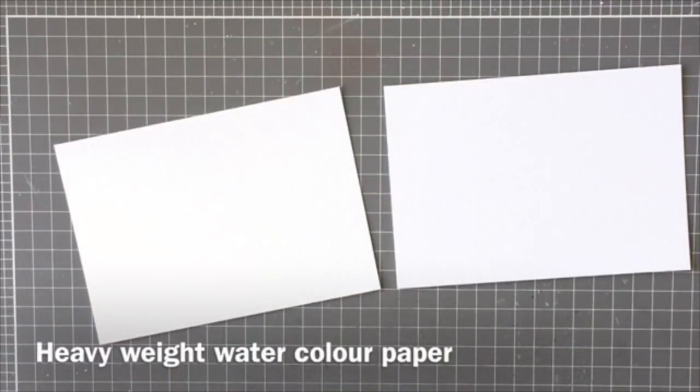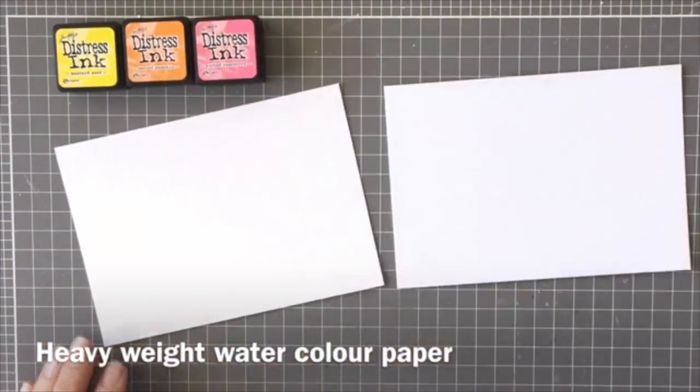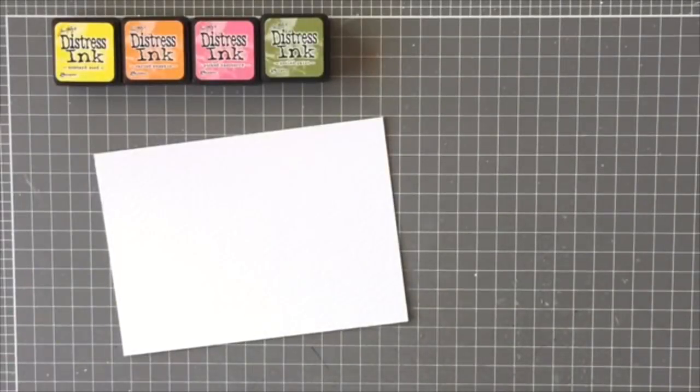I'm going to start with two pieces of watercolor paper. I'm using the Tim Holtz Distress watercolor paper — I really like the thickness of this paper and it's also quite white. I'm going to use the Mustard Seed, Carved Pumpkin, Picked Raspberry, and Peeled Paint Distress Inks.